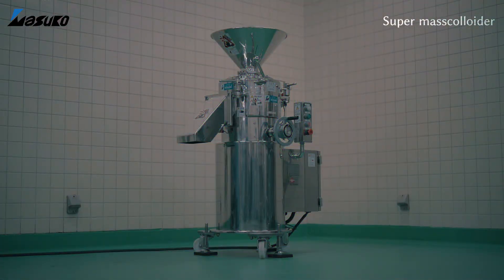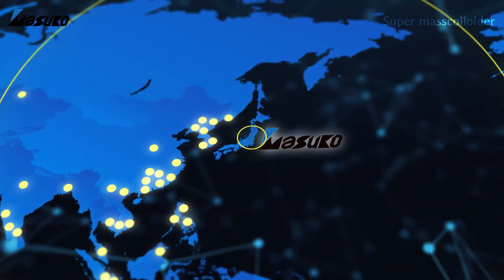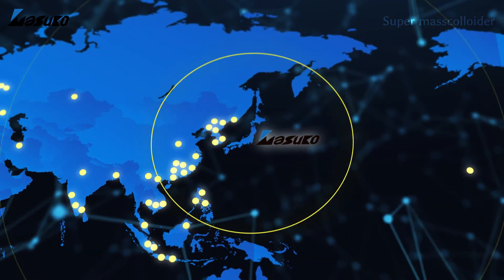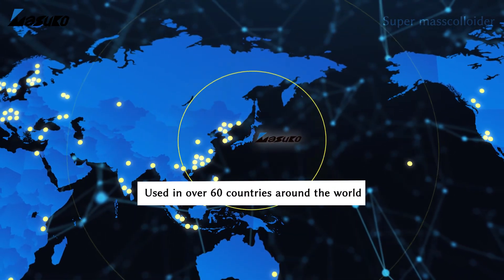Today, supermass colloiders are an indispensable part of the manufacturing process for cellulose nanofibers and lithium-ion batteries, and are actively used in more than 60 countries around the world.